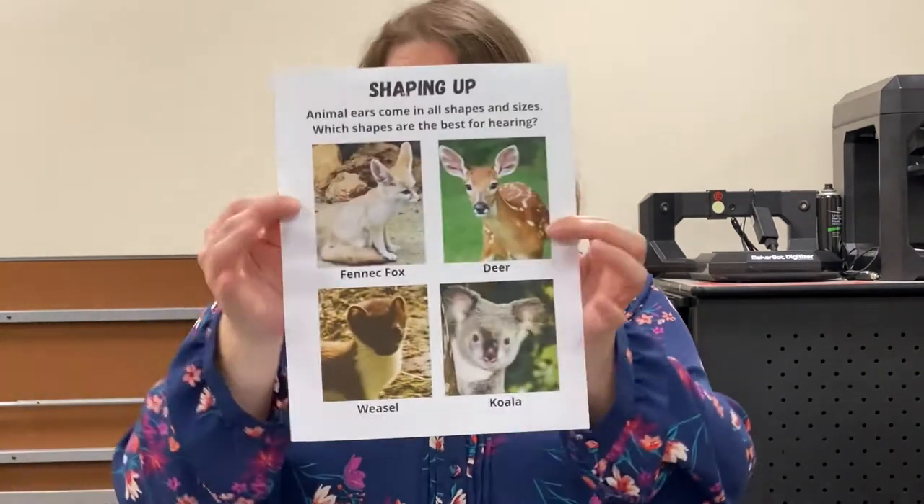I want you to go in your packet to the page marked Shaping Up. It should look like that. I want you to take a look at the four animals I have on this page, specifically their ears. What do you notice about the ears? Are they all the same, all different? And what's different about them? Are they different shapes, different sizes compared to the animal's head? They're not all the same, right? That's because every animal has ears designed specifically for that animal to help them find food, keep an ear out for danger, and all sorts of other things specially suited to that animal.